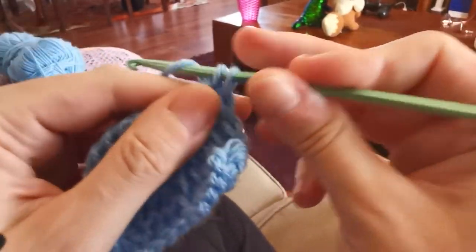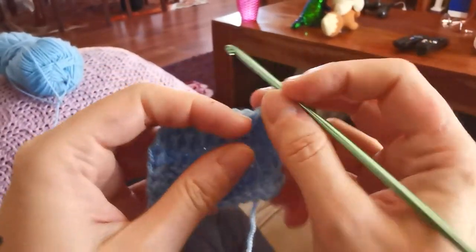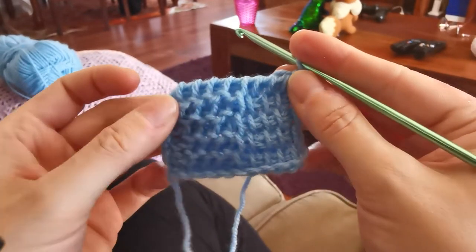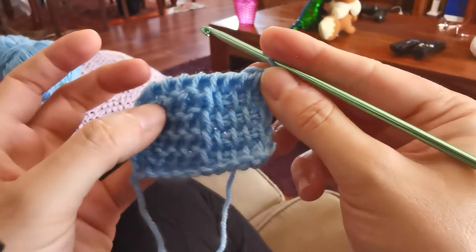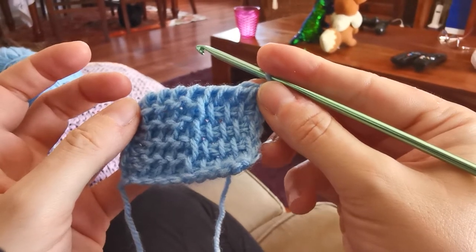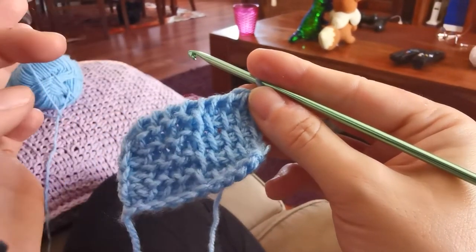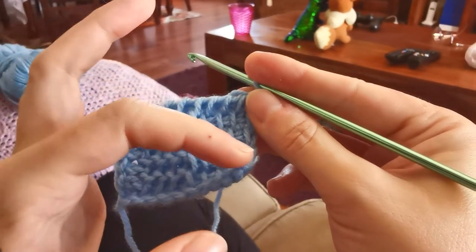Now if you take a look at the texture, you can see I have created two different squares in two different stitches — it's clearly visible because I'm using two different stitches. Now I am going to alternate the stitches, working in purl stitches on this side and in simple stitches on this side. In this way I am creating a checkered effect that goes not only horizontally but also vertically.